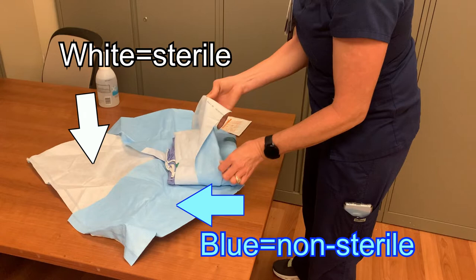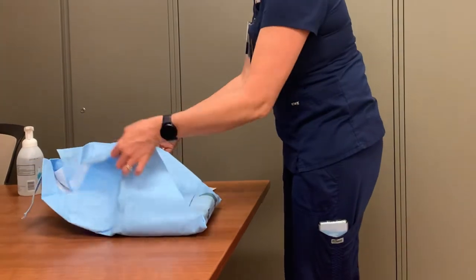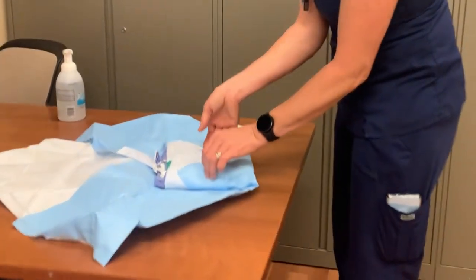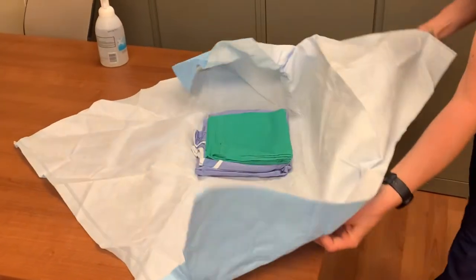Touching the white surface will contaminate your sterile field. The top flap of the package must be opened away from you. This will reveal the two side flaps that can be opened to their respective positions. Then open the final flap toward you. While opening, be careful only to touch the blue side of the sterile wrap.